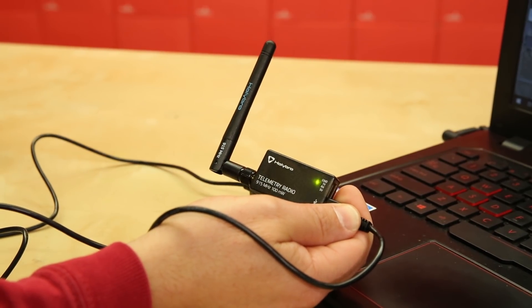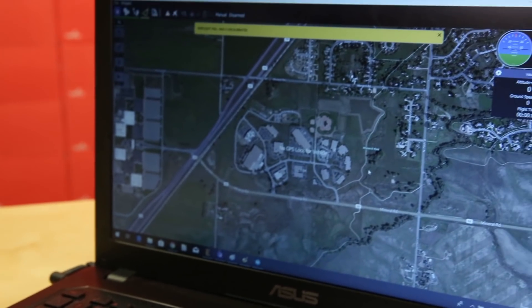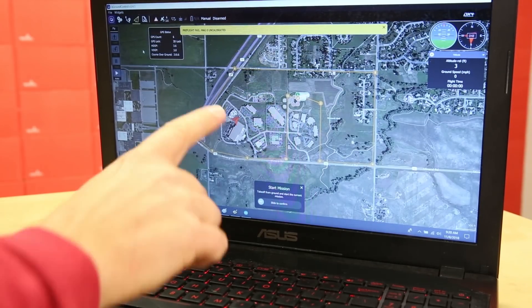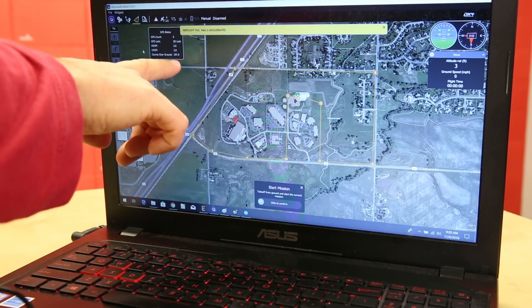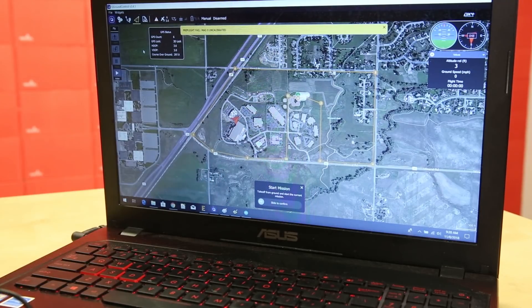If your firmware is out of date, QGroundControl will detect it and direct you to update it. Just follow the provided prompts and you'll be done with both modems in about three minutes. Barring that, no other configuration is necessary. Green LEDs will blink on both modems until a link is established. Once they connect, data starts coming in to give you live updates in QGroundControl. I literally just plugged mine in and they worked.